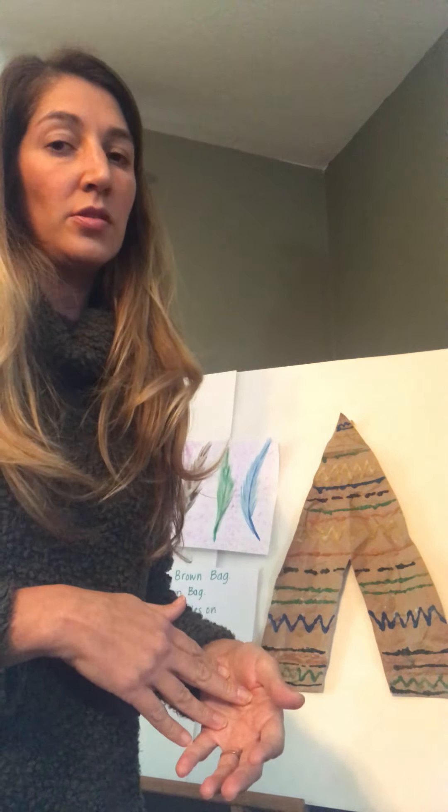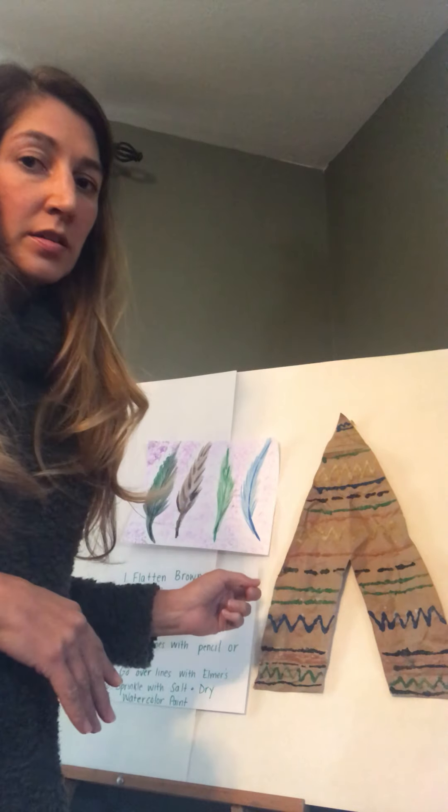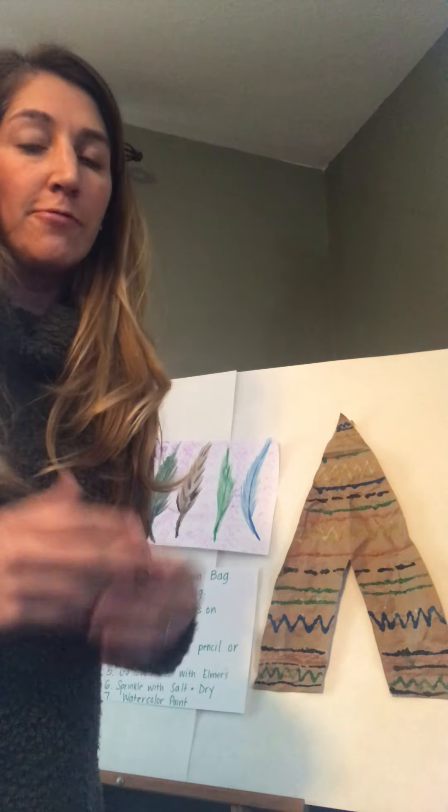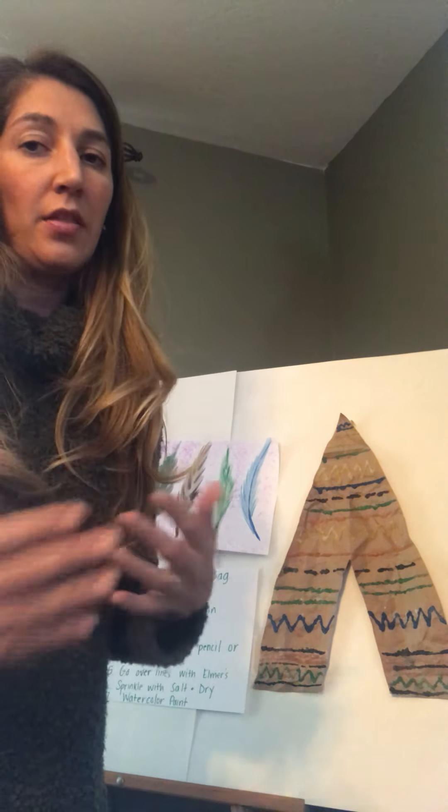There are also going to be other links with demonstrations you can click on to see step-by-step how to do the projects. There's a painting lesson where you can paint feathers — this is a good lesson for kindergarten and first grade, but it could also be fun for second, third, or fourth graders. If you don't have the materials for the painting lesson, you can use crayons, markers, or colored pencils — whatever you have at home.